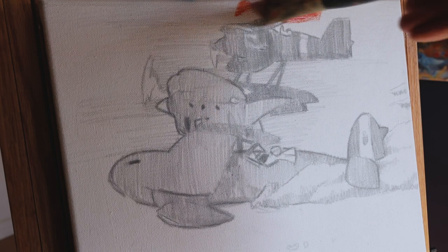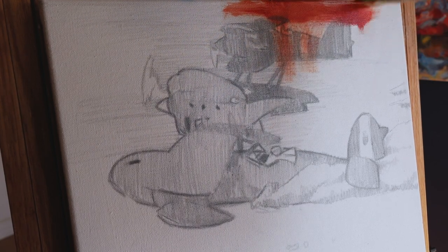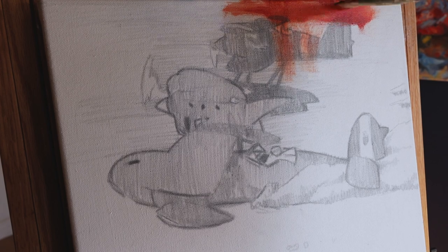In Ireland, they call it the rule of thirds, meaning they would find this painting a stinking pile of dung. I trust them because beauty is in the eyes of the beholder, and the Irish have beheld a lot of turd in history.